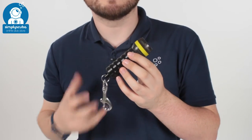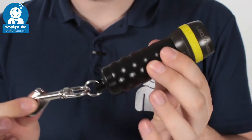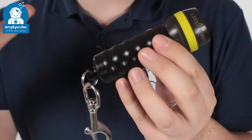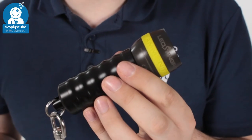Hi, welcome to Simply Scuba. Here we have the Ammonite Stingray Deluxe set. This is a Stingray torch but it comes with a lot of accessories. First of all you get an added lanyard, you get two rechargeable batteries and a battery charger, and you also get a set of different coloured rings, all together inside the box.